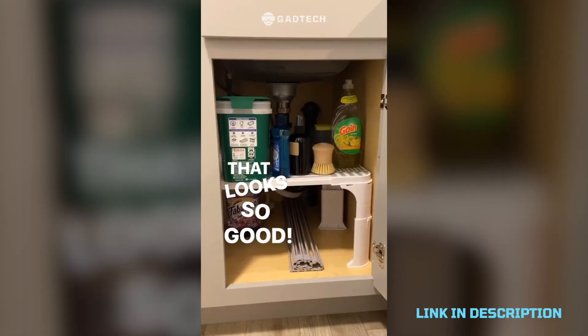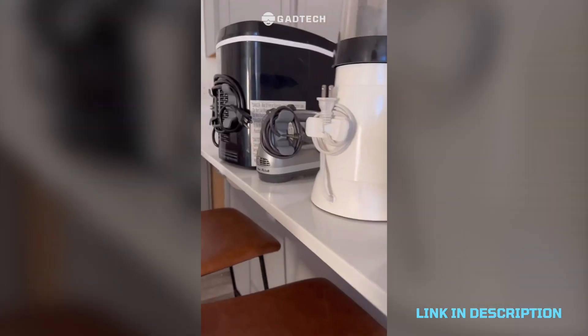A beautiful cord wrapper so you can stick it on any appliance to have a great place to put your cords. Beautiful.